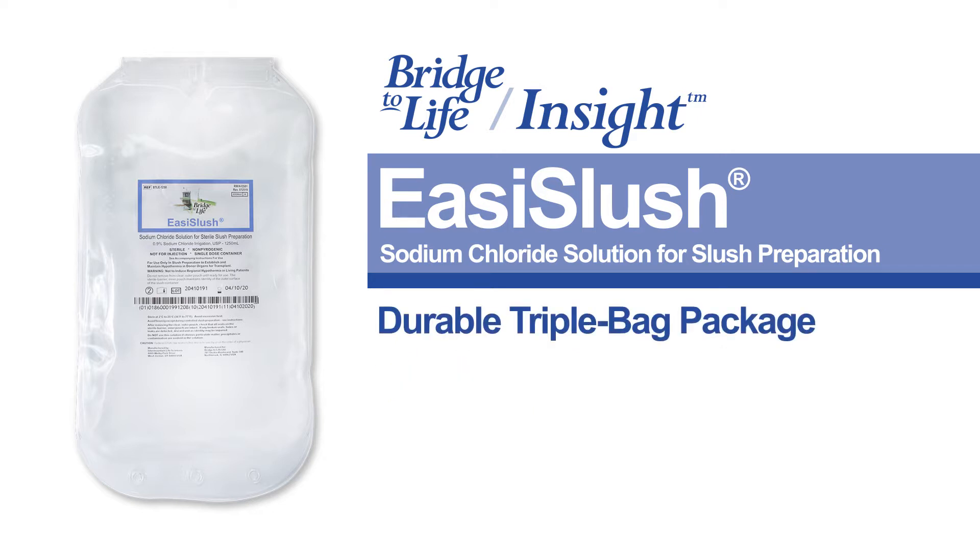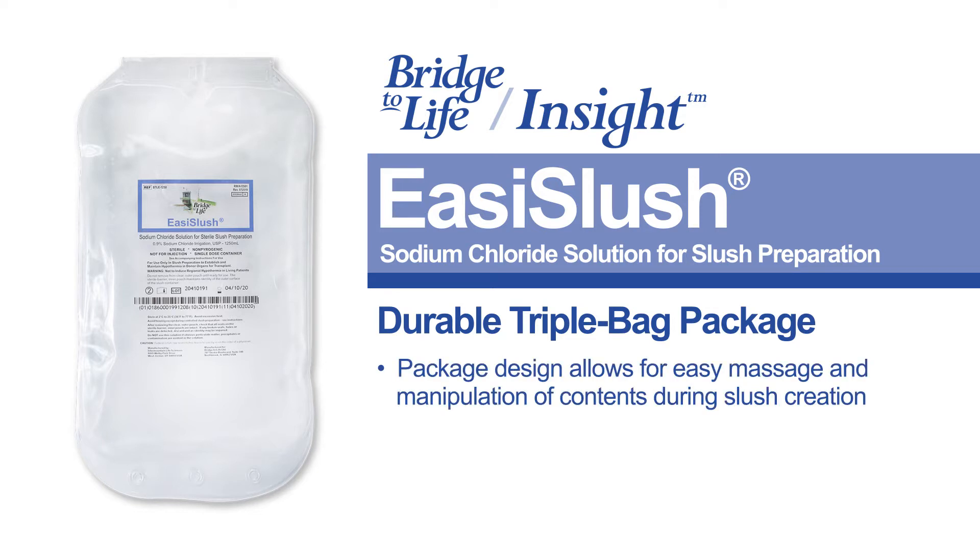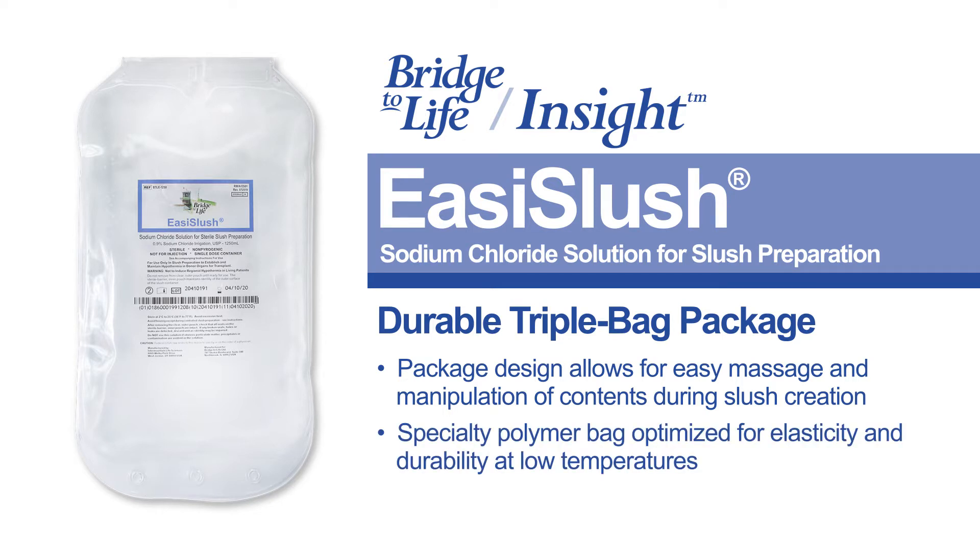The Easy Slush Solution packaging has been designed with you in mind. Using an innovative non-PVC material, the Easy Slush packaging provides triple bag protection allowing for easy massage and manipulation of the contents during slush creation. This specialty polymer bag is optimized for elasticity and durability at low temperatures and is designed to reduce bag breakage and scrap.